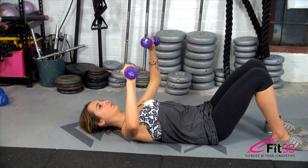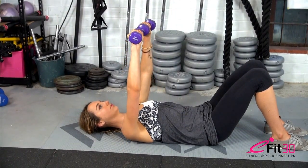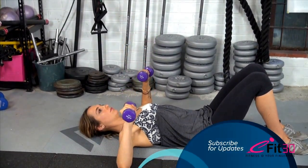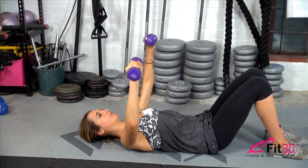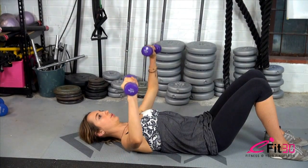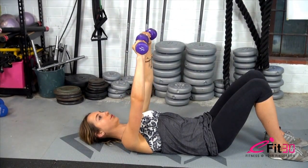Come down in a semi-circle, making sure you keep the weight at a right angle to the floor. Breathe out, squeeze the chest. Breathe in. Breathe out, squeeze the chest. Make sure the weights touch overhead.